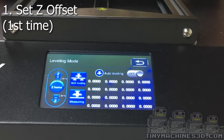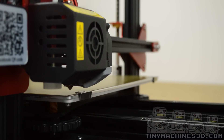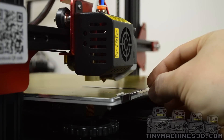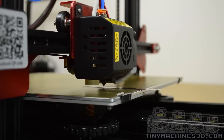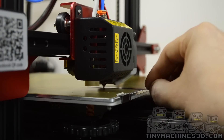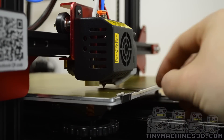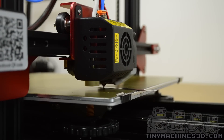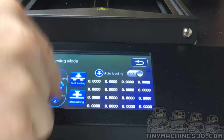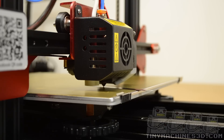Navigate to the leveling screen. Make sure you have your 0.2mm feeler gauge ready and set it underneath the nozzle on its way down. Use the up and down arrows to adjust the nozzle height until you have slight drag. The feeler gauge is better than a piece of paper because it's solid and you'll be able to feel when you have the right amount of tension. If you have too much you'll actually flex the bed.